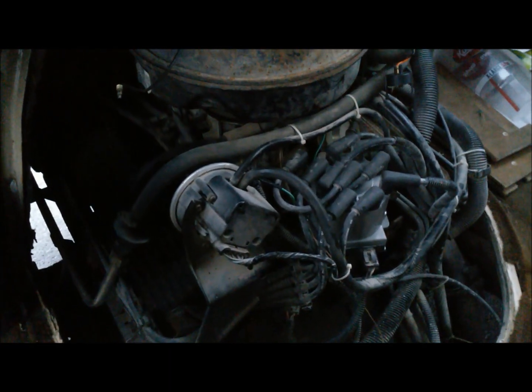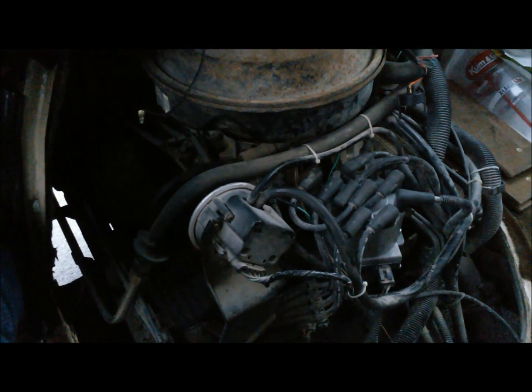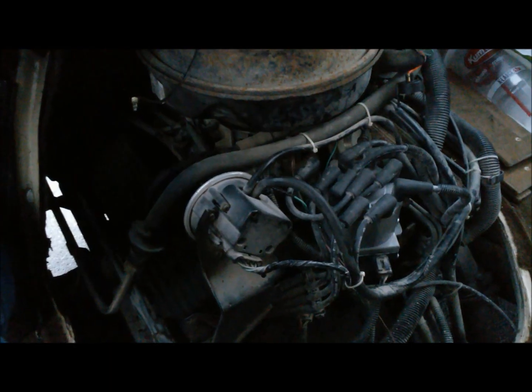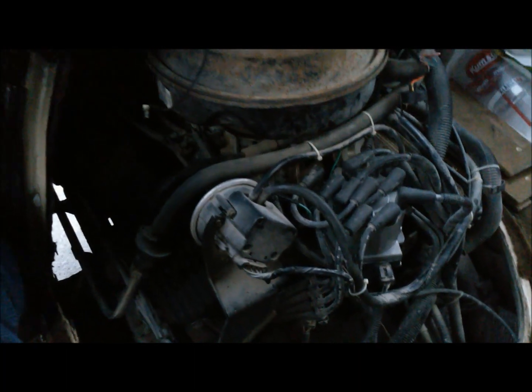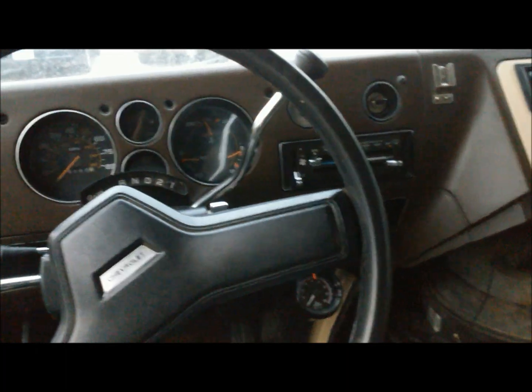The computer in these TBI engines will adjust your timing, and at idle it'll be at about 20 or so degrees with that computer advance. So you want to give it that nice zero baseline to start from, otherwise the computer gets confused. These are just really primitive fuel injection systems.